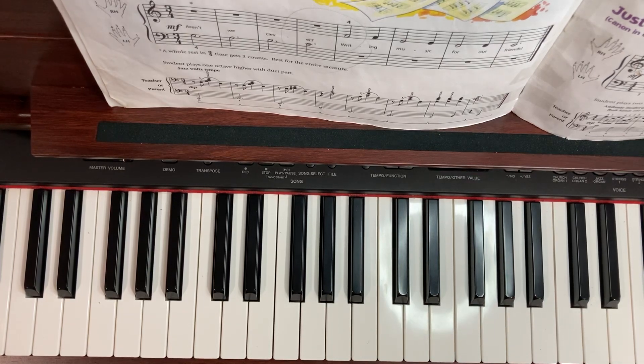This is Music for Little Mozart, lesson book number two, page 47, called Just For You.